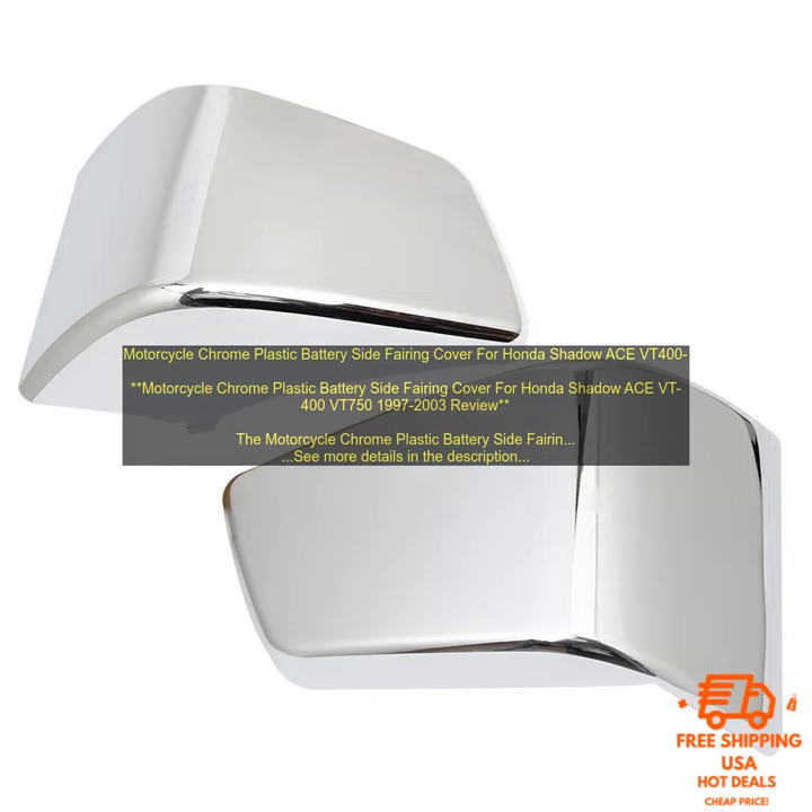Here are some tips for installing the fairing. Step 1: make sure you have the right tools. You'll need a Phillips head screwdriver, a set of metric wrenches, and some adhesive.